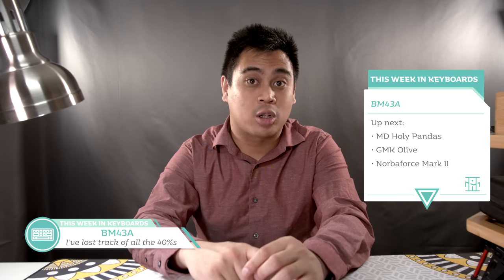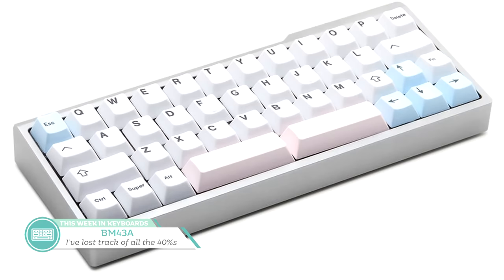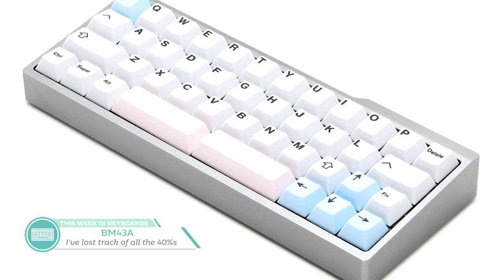Our next topic brings us to Massdrop, where the BM43A by BM Workshop has only one day left. This 40% keyboard is available for $90 and features an aluminum case, underglow LEDs, MX and ALP support, QMK support, and a USB-C port. The high-profile case for the price is a pretty nice touch, and I think a lot of people entering the hobby looking at 40% may be pretty impressed with this Massdrop offering. The layout and compatibility kind of reminds me of the Minivan, but having arrow keys makes it a worse Minivan. It is cheaper though, and that lip on the back right side gives it a canoe-esque look, just a lot less elegant. It's not my cup of tea, but many will find the price quite tempting.